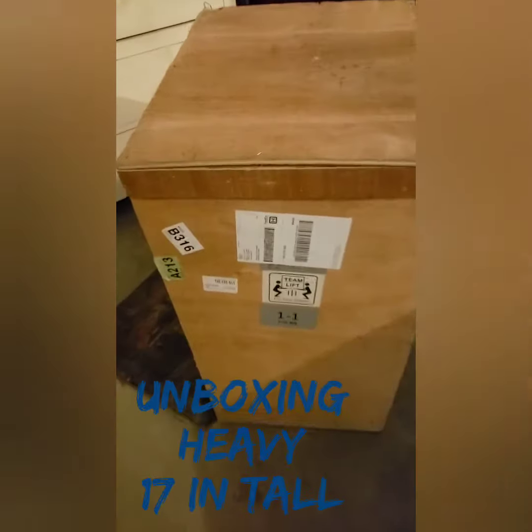We are unboxing our new mixer, 125 pounds. Subscribe below. Go get Adrian to help you. Look at the back — you see this?